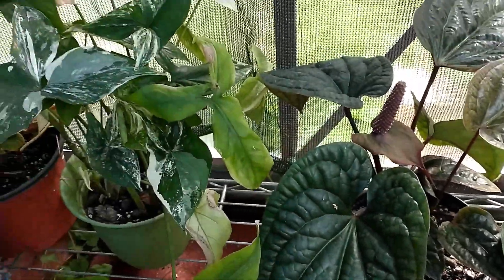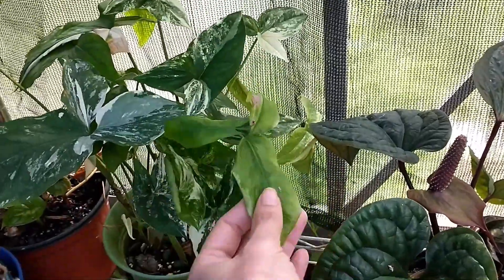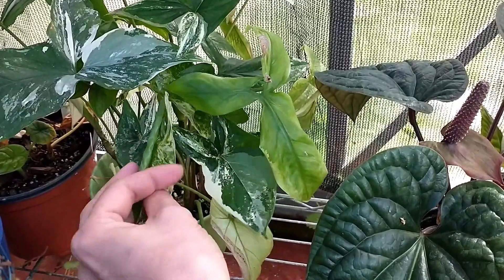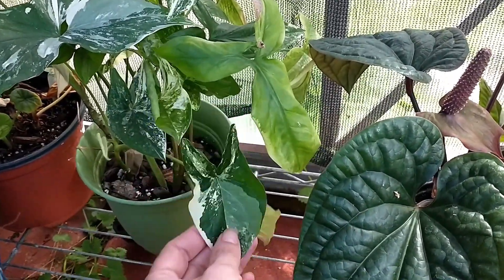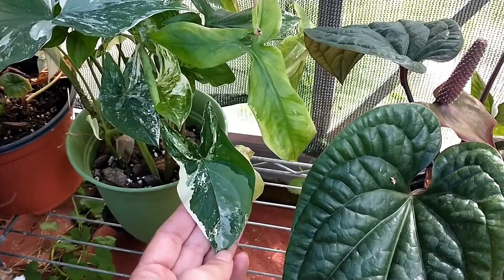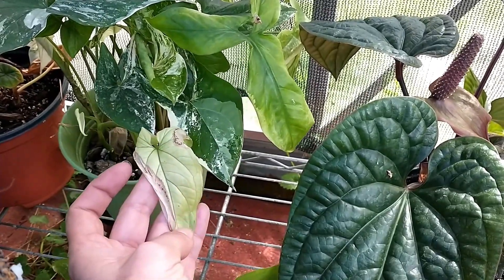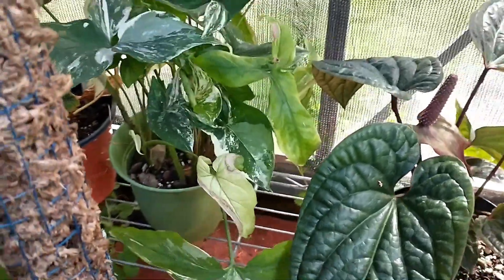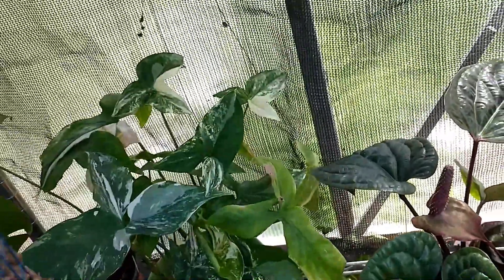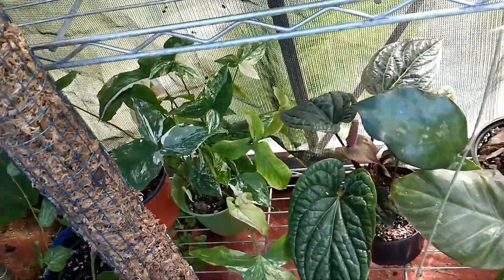This little guy — I cut a lot of this off of my syngonium elbow that's on a pole still inside. Some of it was reverted, some just needed a trim, and some was all white. I planted it anyway. This is coming from the same one — all white — but it's doing good. I'll probably use it to fill in the mother plant eventually.